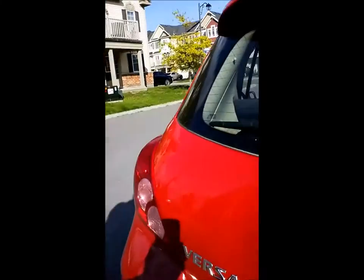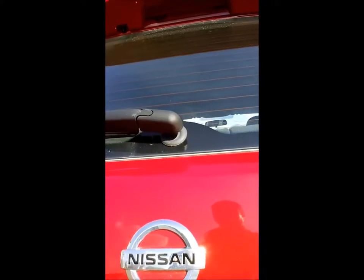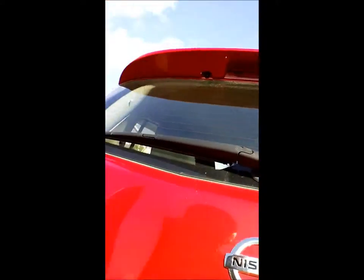Hi. I thought I'd ask while I'm here — anyone know how to fix dents on a car? This is a Nissan Versa. I'm going to keep it away from the license plate for obvious reasons, because I do not want to be stalked. You can see the denting here on the back.